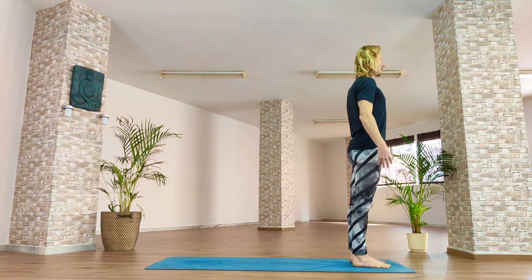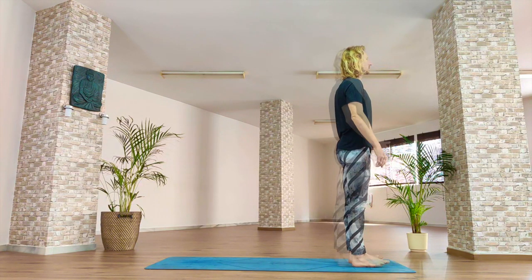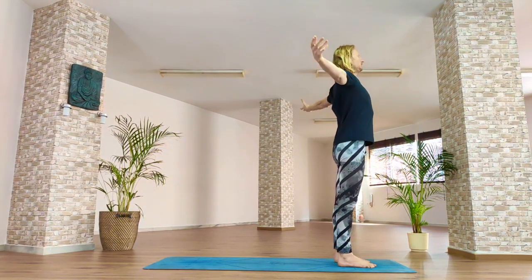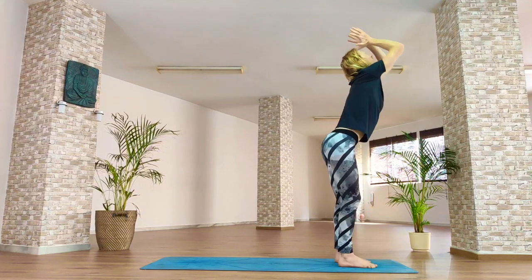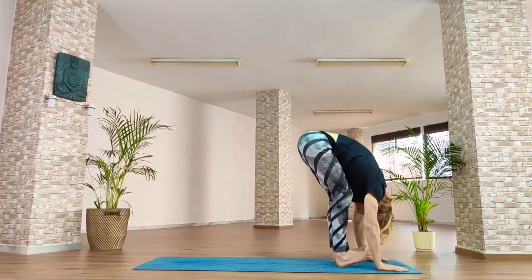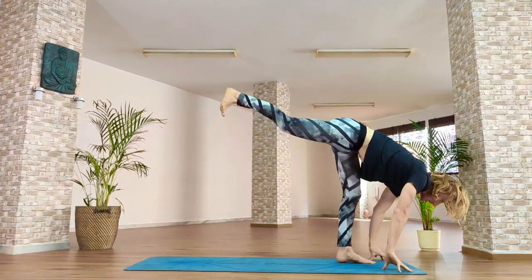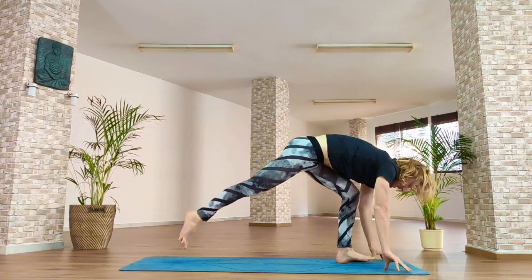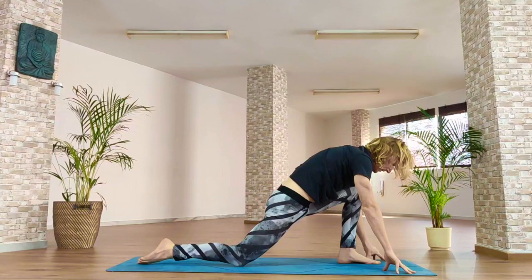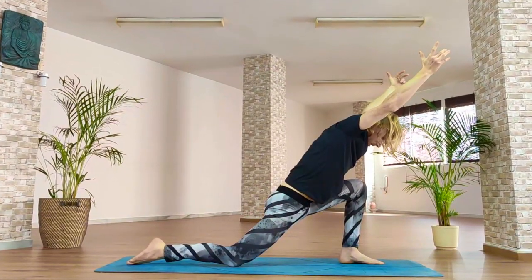Roll your shoulders back and we're going to use that mindful breath to move through the sun salutation. Inhale, reach the hands up, open through your heart. As you exhale, soften the knees, fold forward — hips are like a hinge. Inhale, lift the spine horizontal and the right leg behind you. As you exhale, place the right foot and knee back down on the mat. As you inhale, reach the fingertips forward. Make your body long, feel the strength in the left leg.